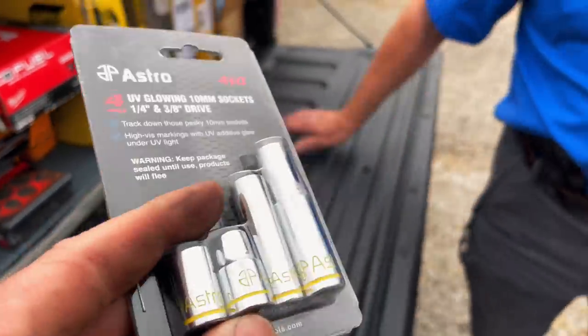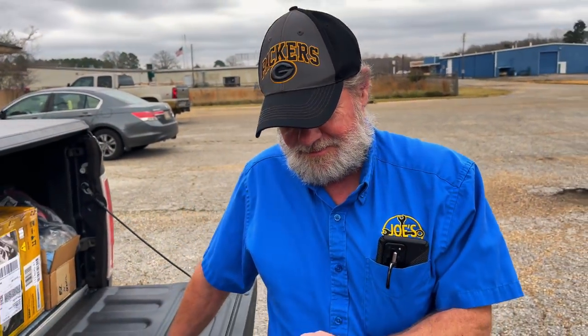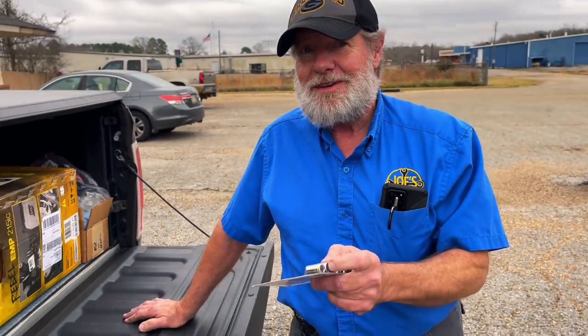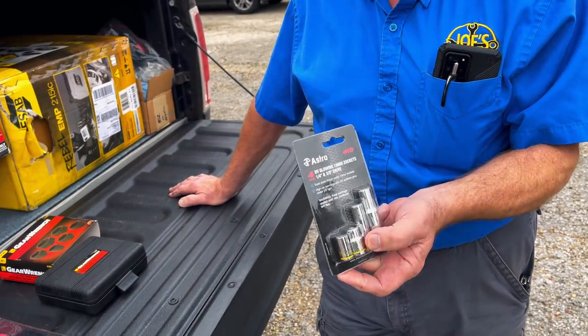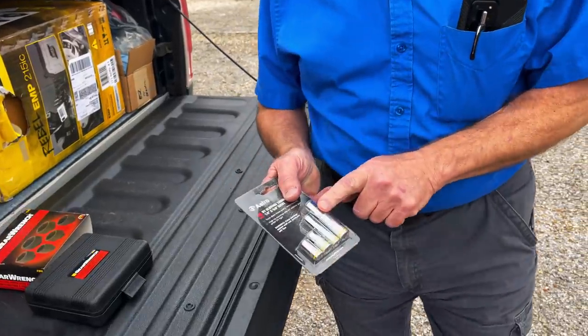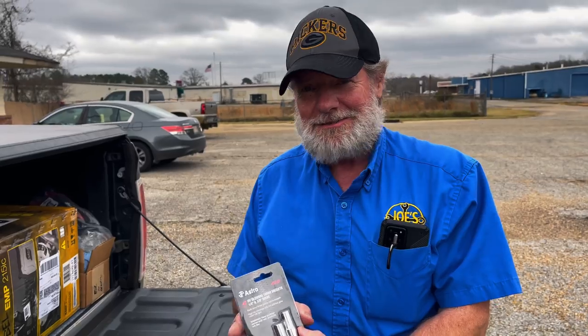Everybody likes to talk about tools and pricing. He sold very expensive lines of tools when he worked at Cornwell — Cornwell's prices are right up there with Snap-on and Matco. What would one three-eighths 10-millimeter cost under the Cornwell brand? Probably 15 to 17 bucks for a short chrome one. Chrome gets you home — but now not only chrome, you've got blacklight chrome. You can find it, you can see it.